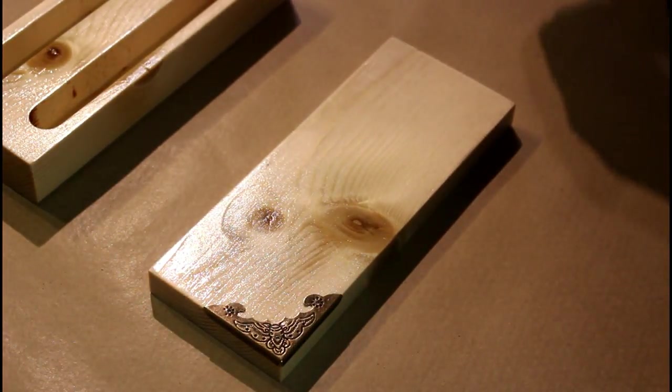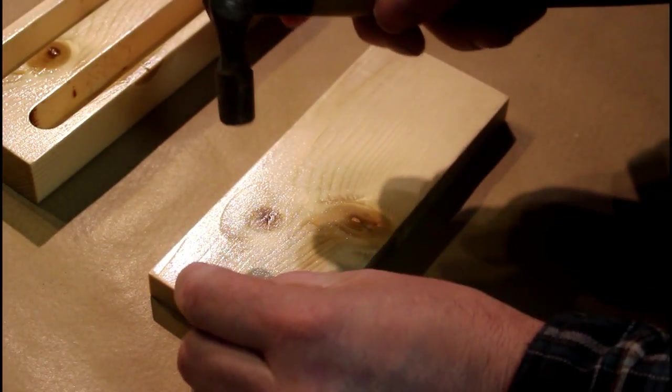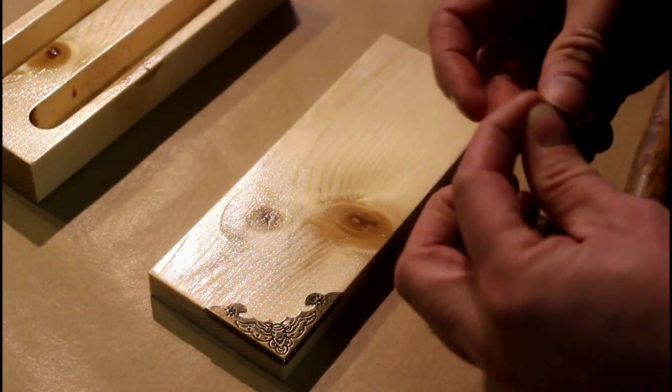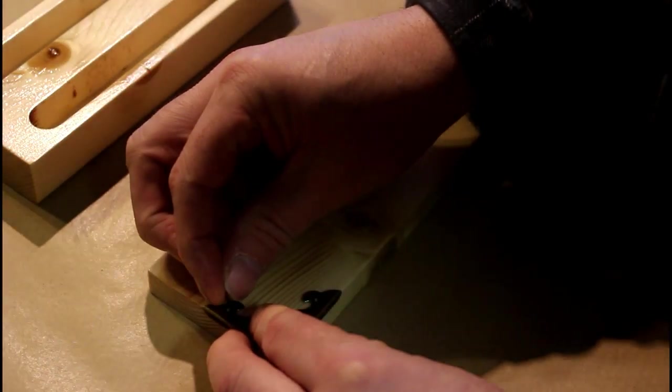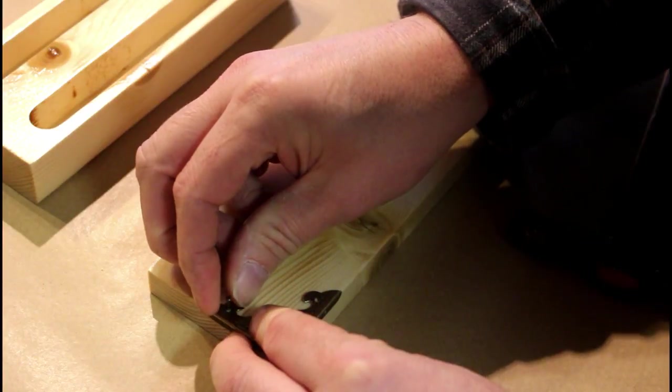So I picked up these corner pieces from China, and they're just held in place with these really tiny small little nails, which are really fiddly to do. But luckily I'm only using pine, so you can just force those in and hold it in place, tap them down with a hammer.